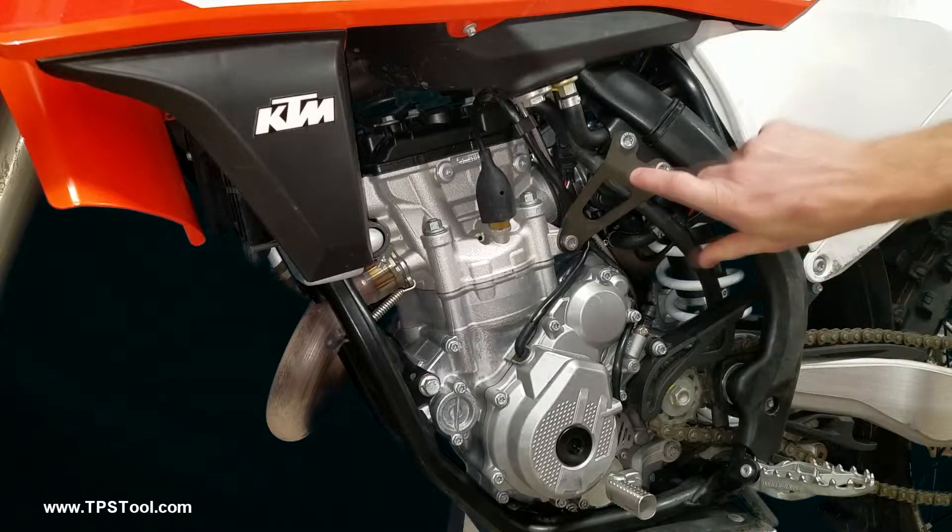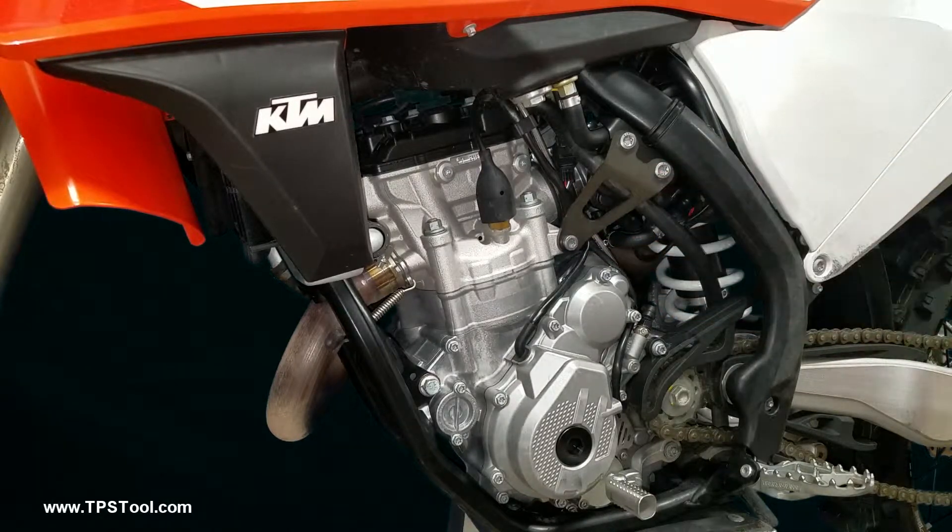The throttle position sensor is hidden behind this engine mount and behind a little cover. I'll show you how to get that out.